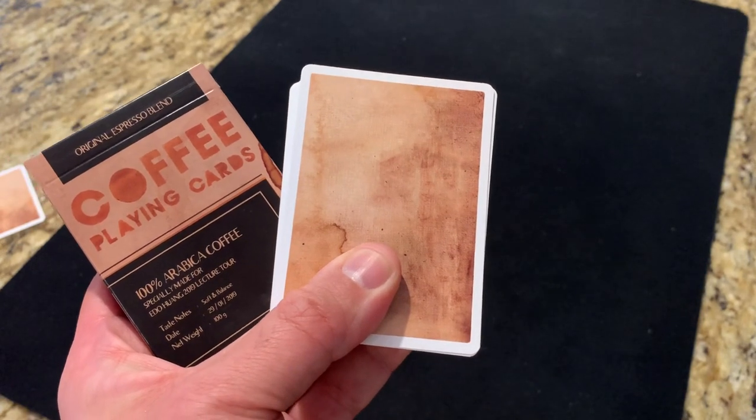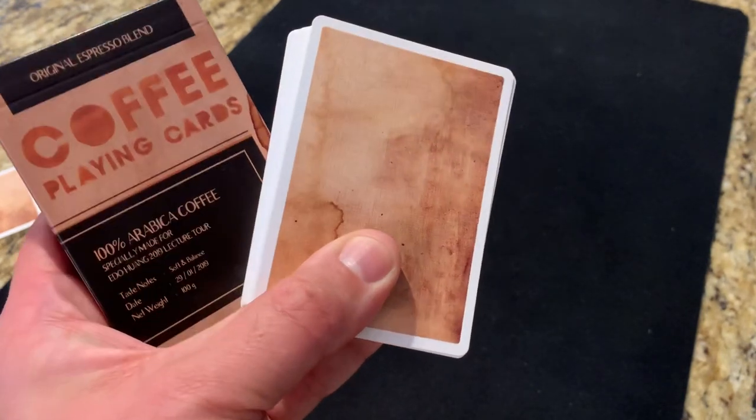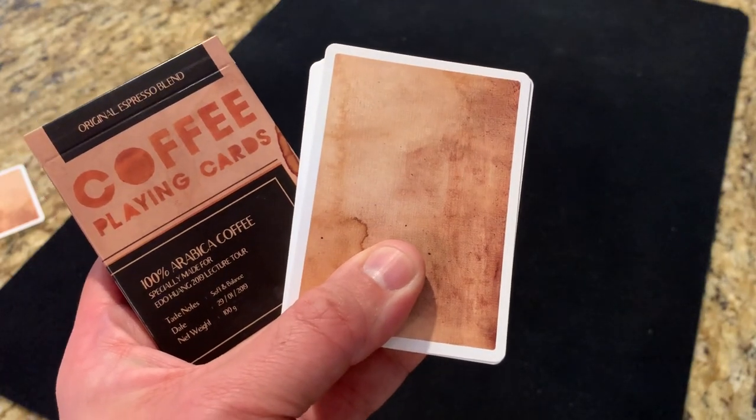That's the look at the coffee playing cards. Hope you enjoyed. Let me know what other decks you want to see. Subscribe for more deck reviews and unboxings, and I'll see you for the next one.